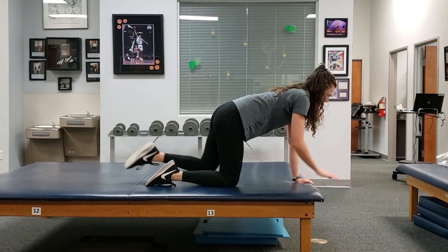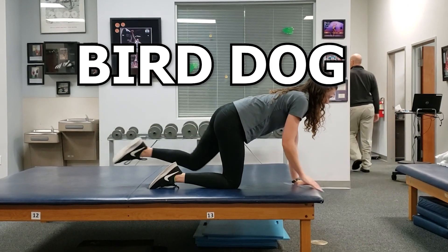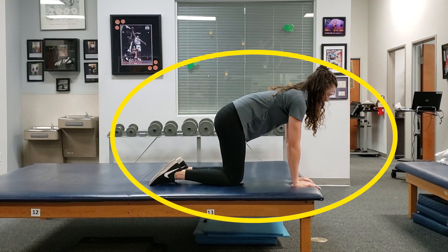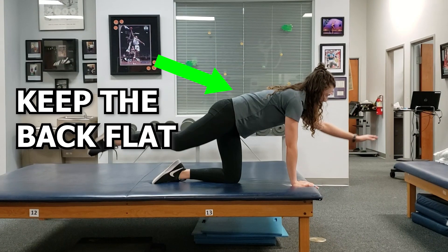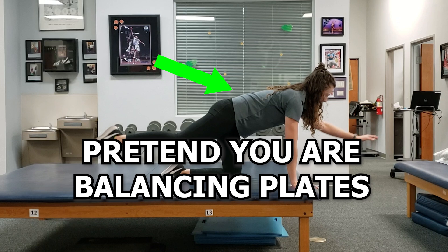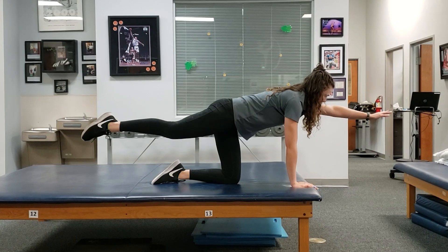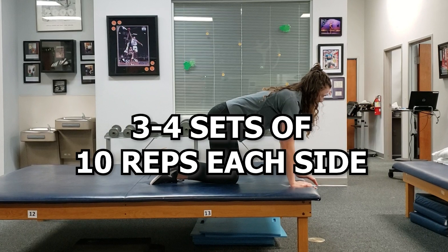The next exercise we will go over is the Bird Dog. This is a popular exercise that incorporates dynamic demands from both the arms and legs. I have gone over this one before in a previous video on progressions of the Bird Dog, so I'll briefly go over it here. To do the Bird Dog, start in this position. Make sure to keep the arms stacked under the shoulder, engage the core, and try to keep the back flat throughout the activity. You can also use the cue of pretending like you are bouncing plates on your back. Then, while maintaining this trunk position, try to straighten out the opposite arm and leg, then repeat on the other side. I typically start people with 3-4 sets of 10 repetitions on each side.